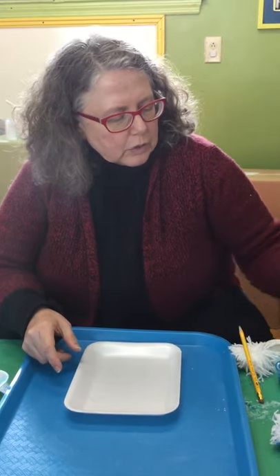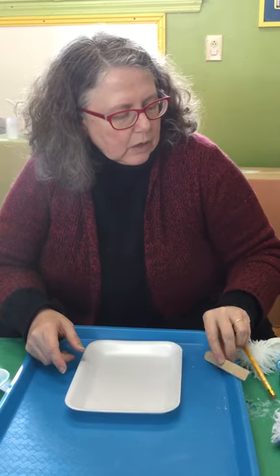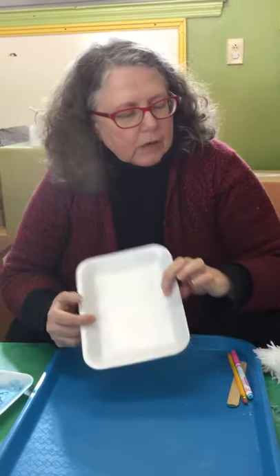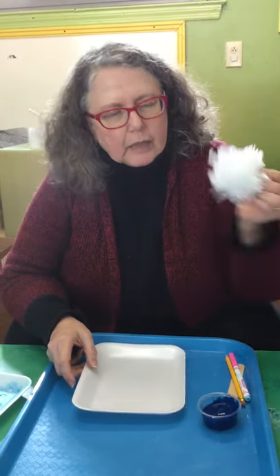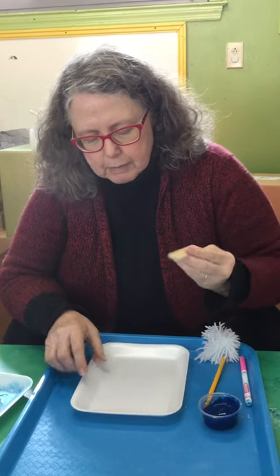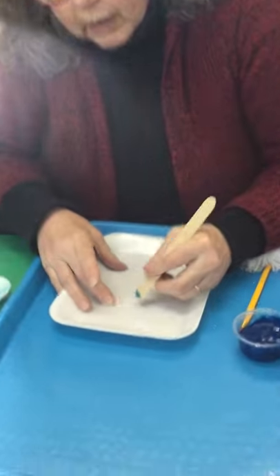So you can use the popsicle stick that came with your kit, or a pencil or a marker, to make marks in your tray. The tray is very soft. We'll also be using the tempera paint that came in your kit and one of the pom-poms that came in your kit. What I'm going to do is use my popsicle stick to make a little image — a drawing pressing into the styrofoam.